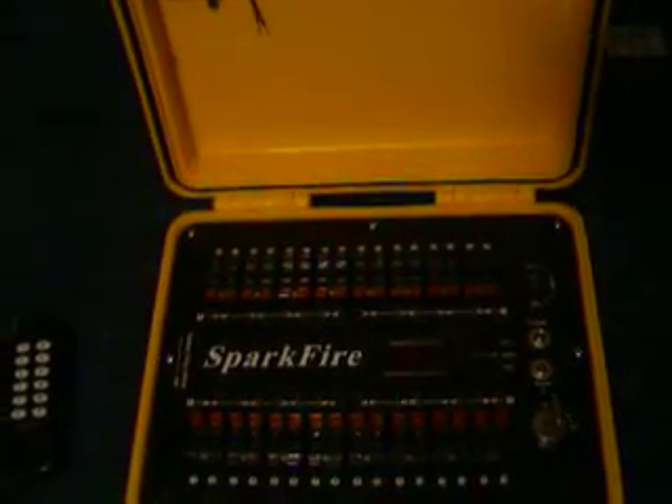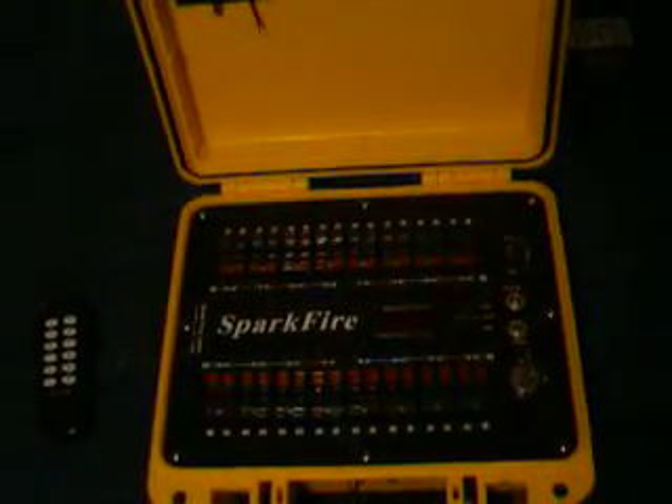Hey YouTube! Welcome to Pyroman 87's first official fireworks video. Tonight we're going to be looking at my new Christmas gift, the Sparkfire firing system from remotefiringsystems.com. I will put a link in the description for that — you can check out the website and the array of systems that are available.